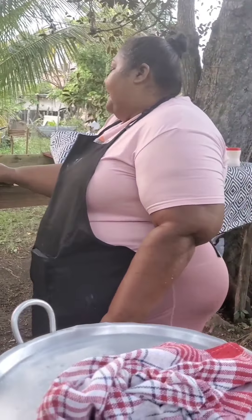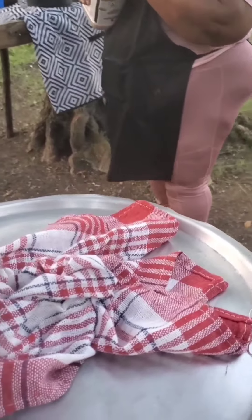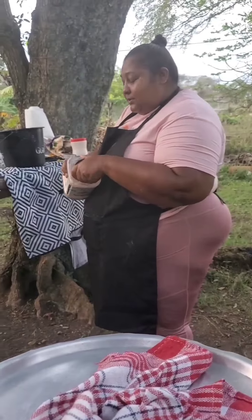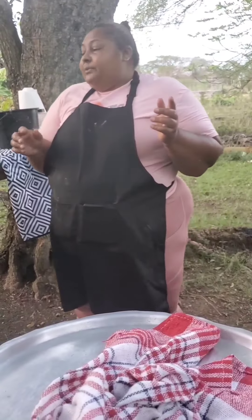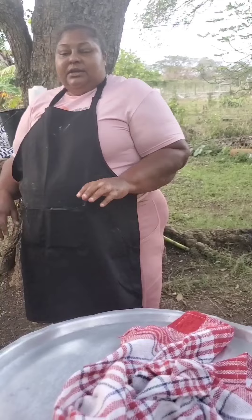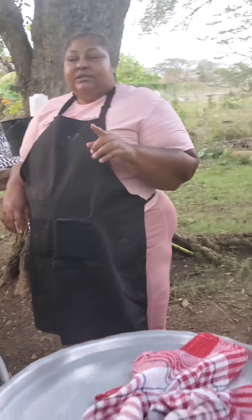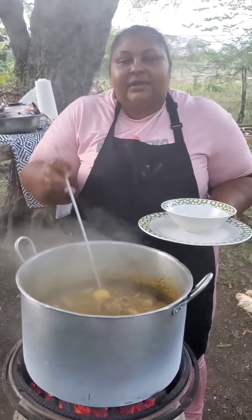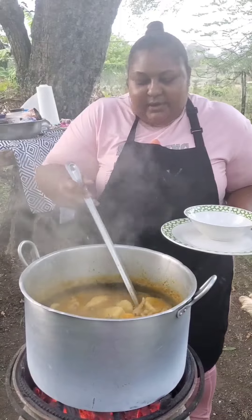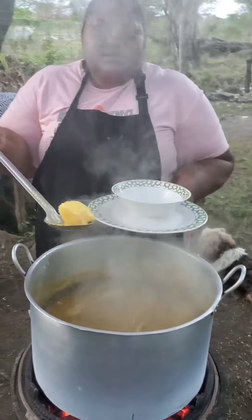At this time I'm just bursting the scotch bonnet pepper to infuse the flavor some more and add a little heat and a little spice. Soup is ready in about five minutes. At this time I'm just cleaning up my area so I can enjoy my soup. I don't want to be outside when it gets dark so I'll be taking the pot inside. That's my bowl — I'm just trying to find a piece of renta yam, that is it.